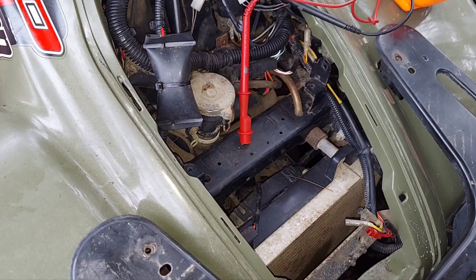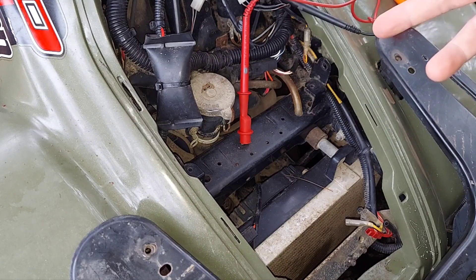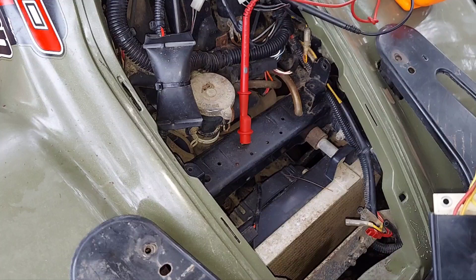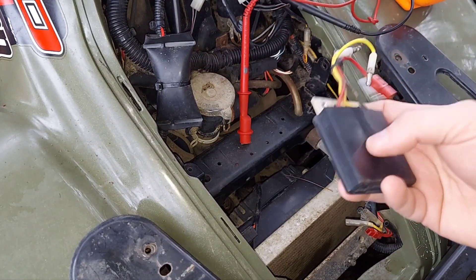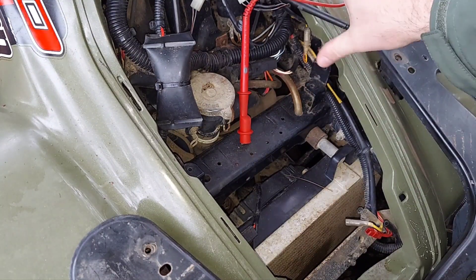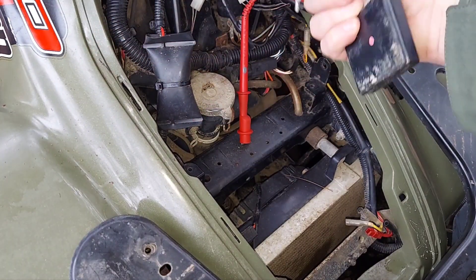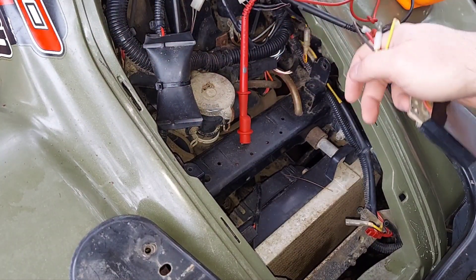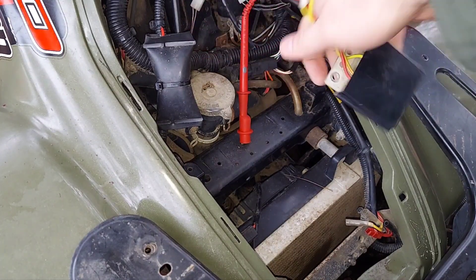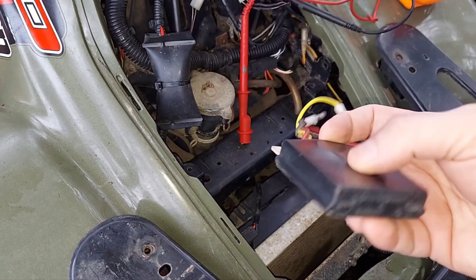That stator test is good for any year up through the mid-2000s Polaris machines. This is a 2004 and I think this is the last year they used an independent voltage regulator and rectifier. On 2005 and later they have what's called a Surefire box — a big silver box that mounts up here and contains your voltage regulator. If the stator test is good, there's a good chance that box is bad.